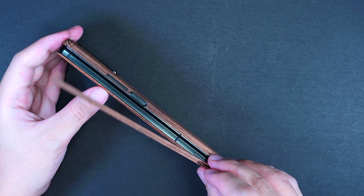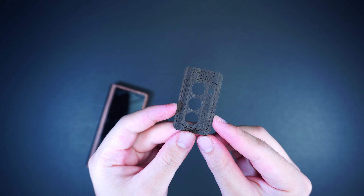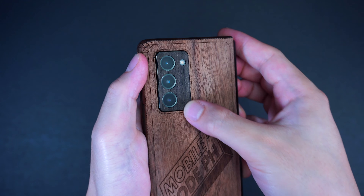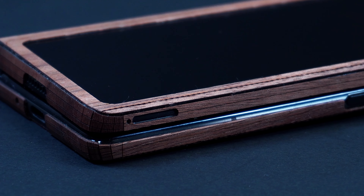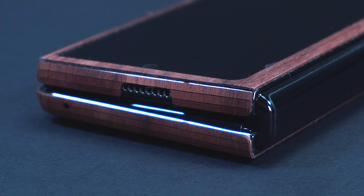You can then use the optional buttons and camera covers using the same procedure. Looking on the side of the cover are the optional volume buttons, as well as the cutout for the SIM card adapter. On the bottom of the cover are the precise cutouts for the speakers.